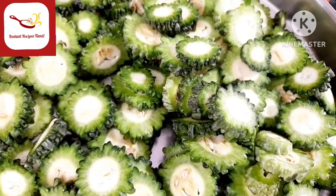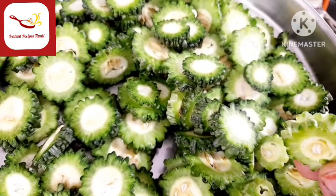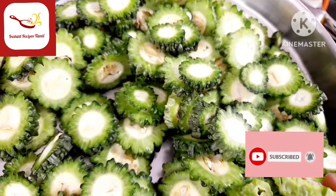Welcome to Instant Recipes Thamil! How are you doing? Welcome to Pavakka. This is very tasty. This is the best dish.